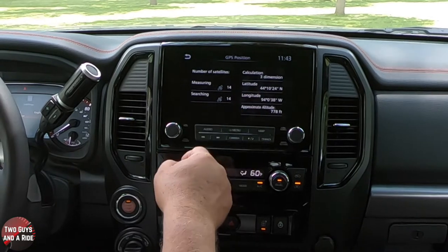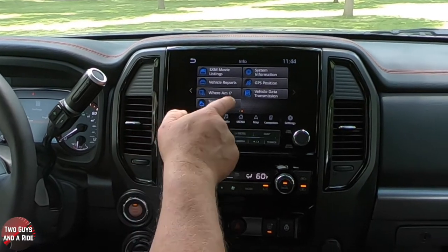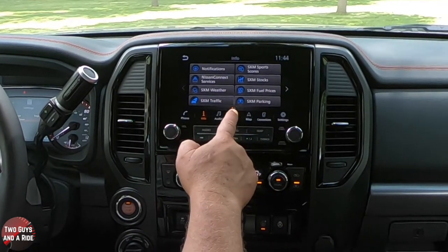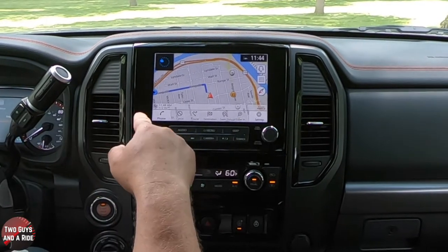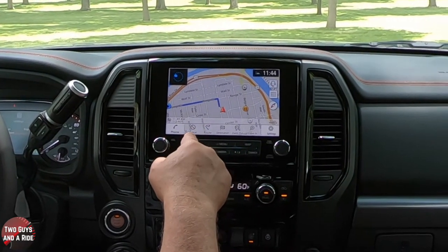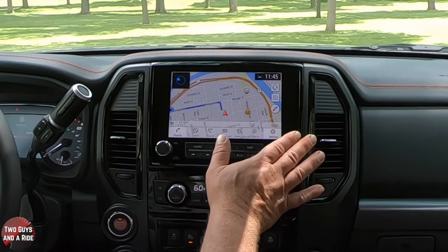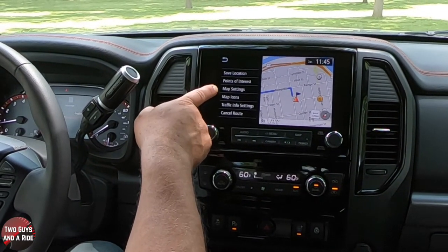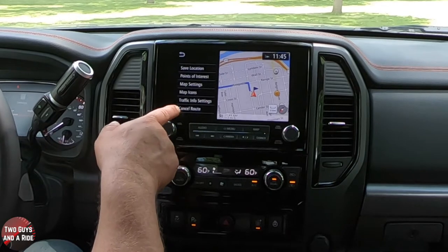Going over one more on the info screen, you get movie listings, vehicle reports, and TomTom weather — there are two screens of information. Let's go to the map — it has a really nice screen. Down here, all the little buttons disappear and now you have navigation controls. You can cancel, plug a route in, set a destination, zoom out, zoom in. The settings button here is for the entire infotainment screen, not just navigation. You can save a location, look at points of interest, map settings like true north or 3D view, map icons, traffic info settings, and cancel your route.